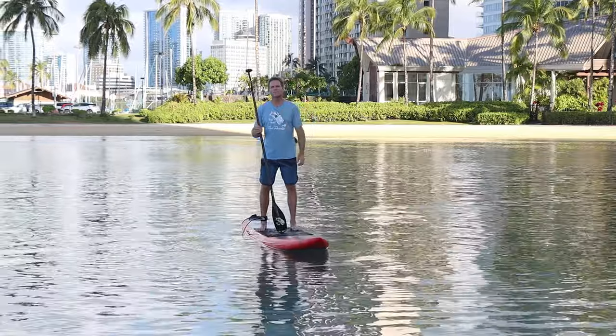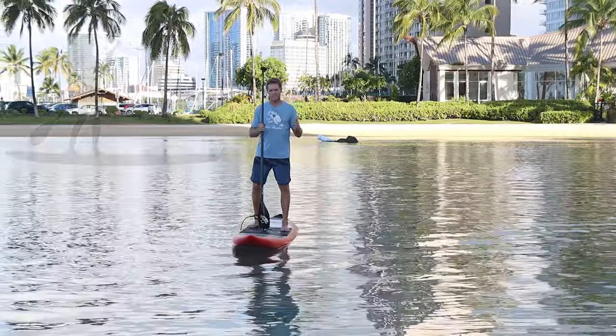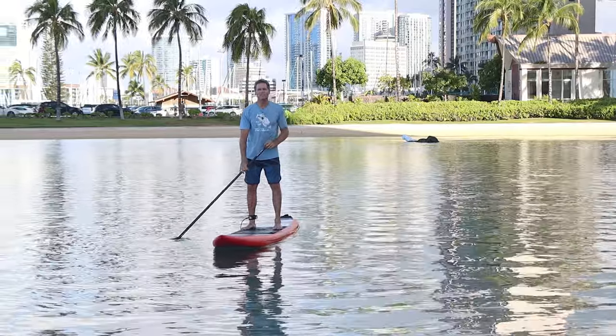Aloha friends, it's Robert Selleck with Blue Planet Surf. In today's video I'm going to talk about going faster on a standard paddleboard. I'm going to give you some tips on equipment, technique, and other tips that will help you get faster when you're paddling.